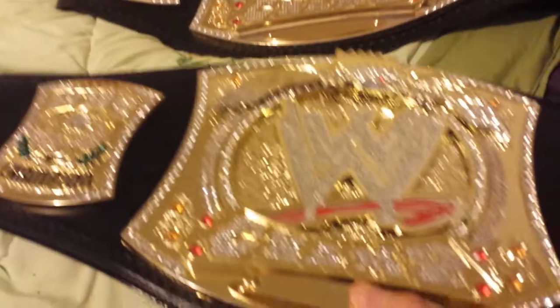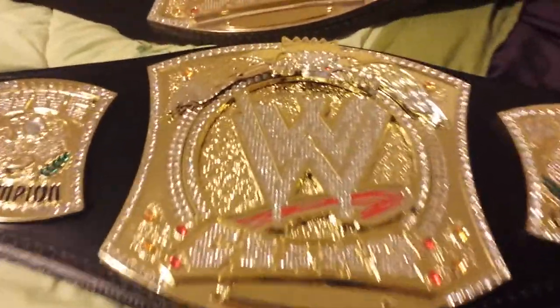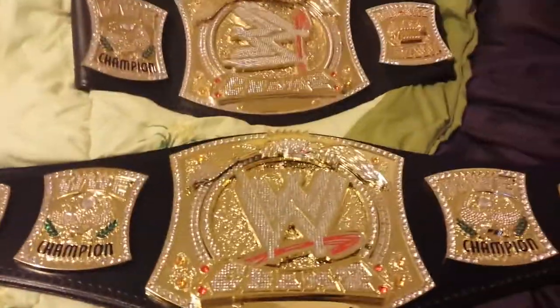This belt is very light as well — it probably weighs a fraction of the version 1 title, which is about 10 pounds. This one I would say is more like 3 pounds.